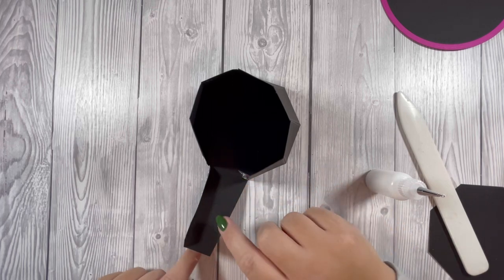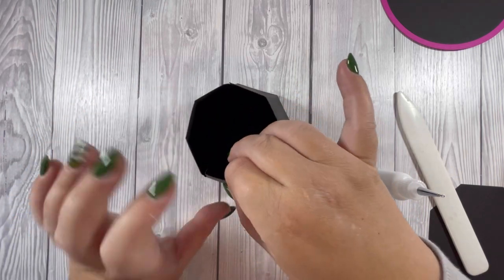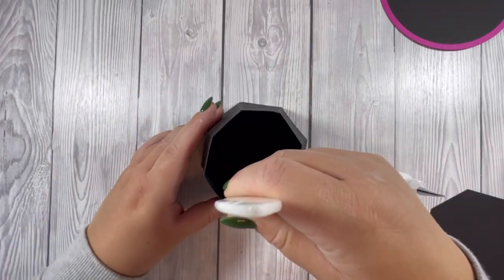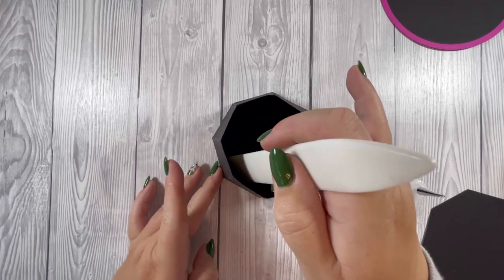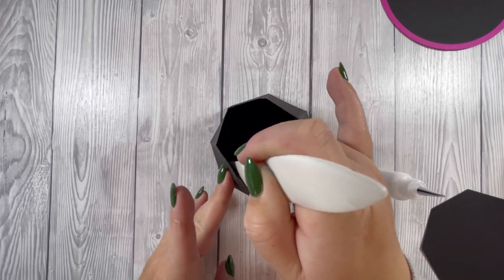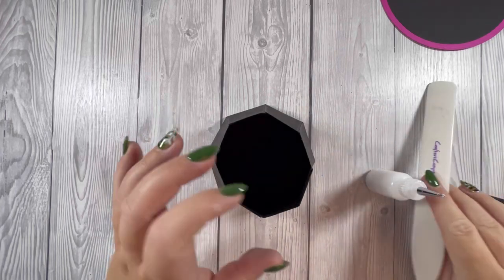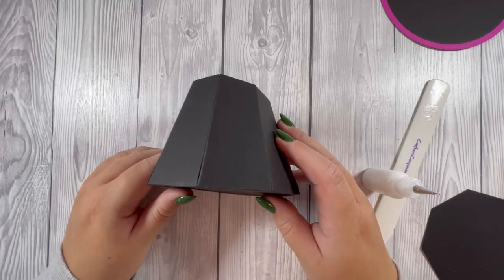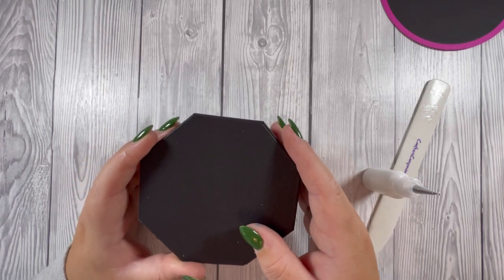On the last one, I've added glue on this tab and also on the tab here and I'm going to stick them at the same time. If you're struggling on the last piece to get your hand in there, use your bone folder so you've got something to press against. That forms the bottom of the treat section. I've die cut an extra piece to glue over the top to hide those tabs and it'll also strengthen it.